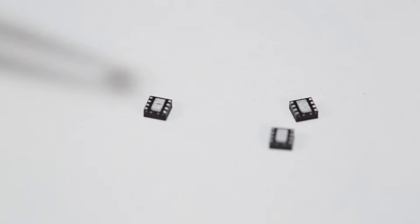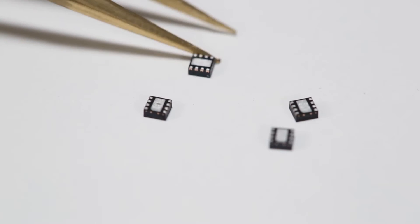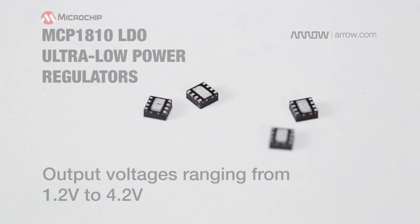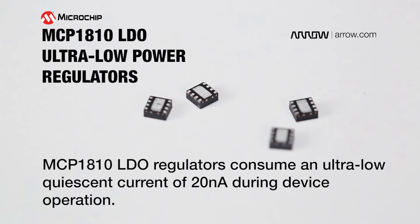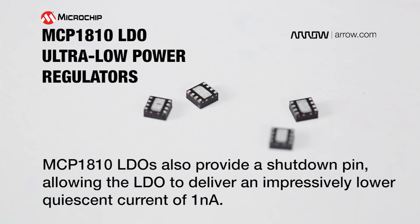Providing high output current and six standard output voltages ranging from 1.2 volts to 4.2 volts, MCP1810 LDO regulators consume an industry-leading ultra-low quiescent current of 20 nanoamps during device operation. The MCP1810 LDOs also provide a shutdown pin allowing the LDO to deliver an impressively low quiescent current of 1 nanoamp.